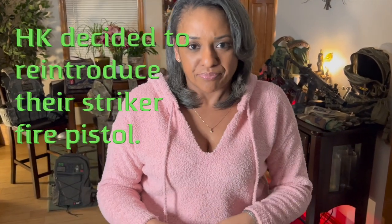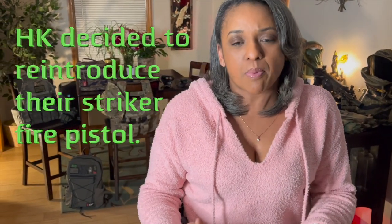Believe it or not, HK did the polymer frame striker fire back in the 70s — they started in 1970 and stopped around 1988-89. For whatever reason they chose to focus on their double action single action handguns. Then 2014 rolls around and they decide to get back into the game in response to Glock and other manufacturers responding to consumer demand for a striker fire pistol.